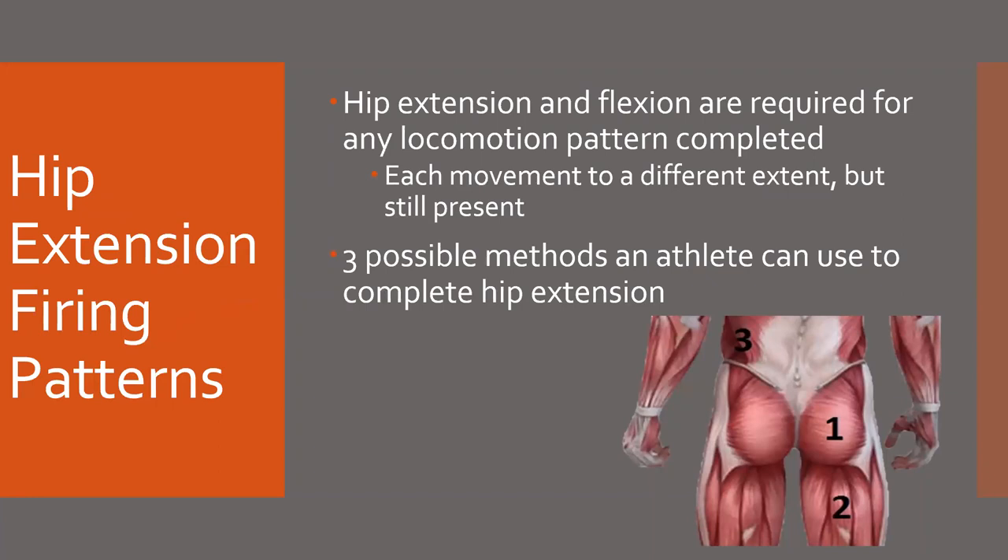Obviously, what we're going to coach is that the glute should fire first in hip extension — so it should go glute, hamstring, and then opposite QL. Cal Dietz has a ton of videos discussing hip extension firing patterns, and I'll make sure to link those. From what we're seeing with our athletes and changing these patterns, the efficiency and force output confirms that the glute should fire first in hip extension.